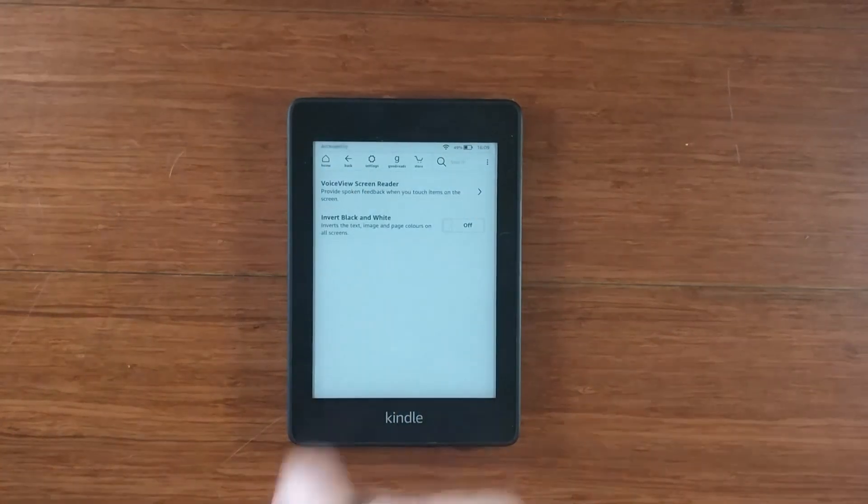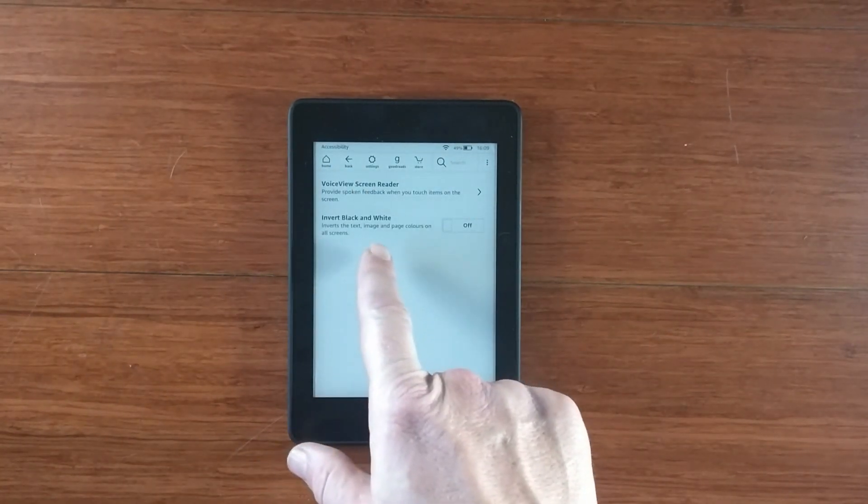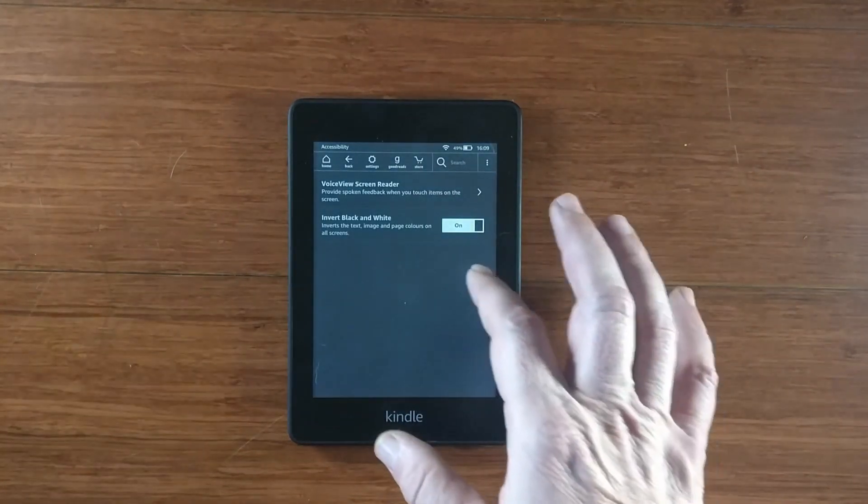Go into accessibility, and you'll basically see invert black to white. Boom. It's just that simple.